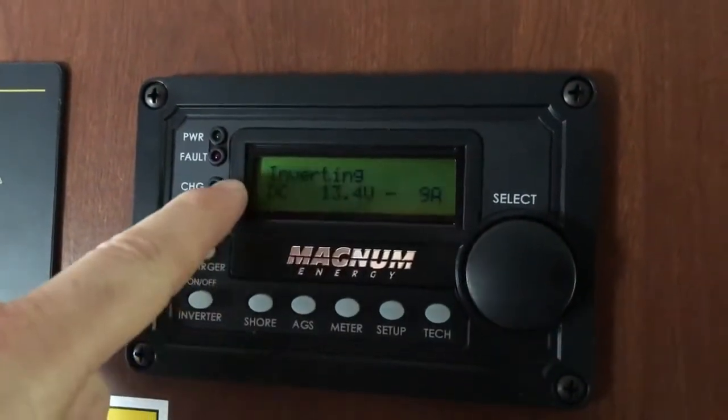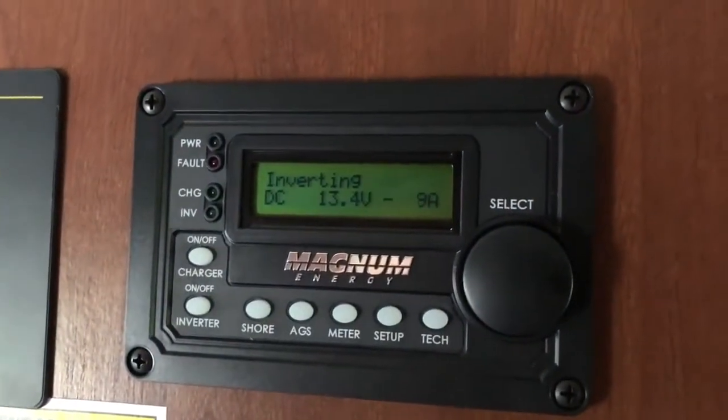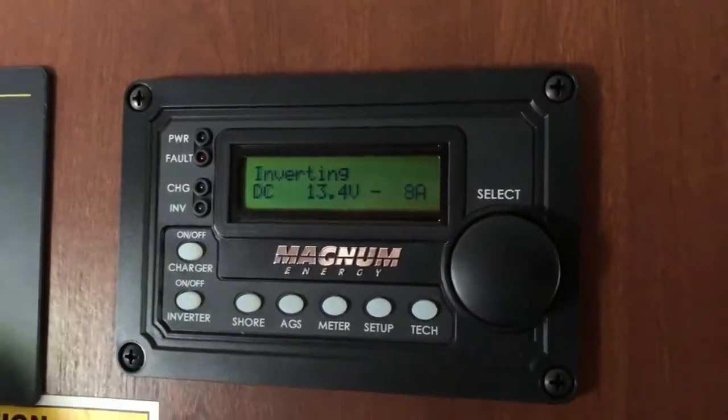As you can see if you look at this LCD screen here, it still says inverting and there's nothing else on here. That still means you have 120-volt power to the outlets and it's coming off of the battery bank.